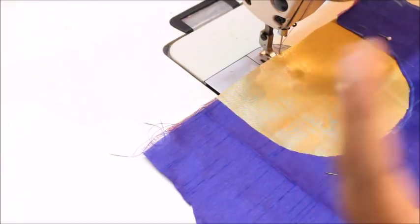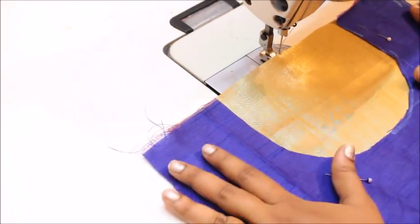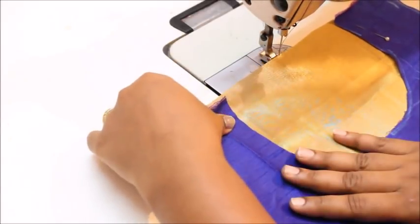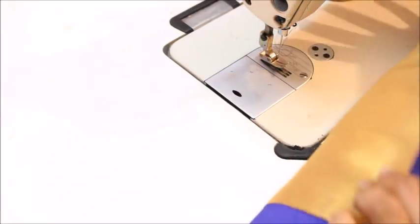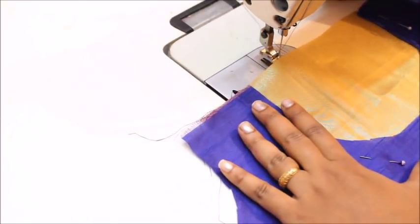Let me show you how to finish the neckline first. Without adding any interfacing, I'm going to turn the neckline in — the fabric is a little bit stiff so I don't want to add interfacing. I'm just lining the golden fabric underneath and sewing at the exact margin of the neckline.